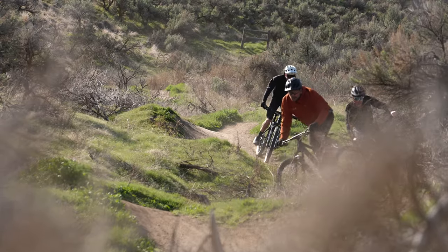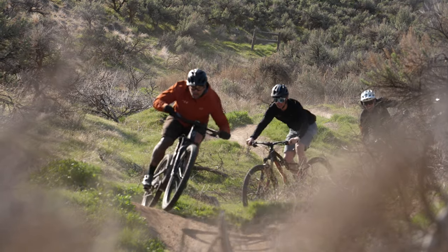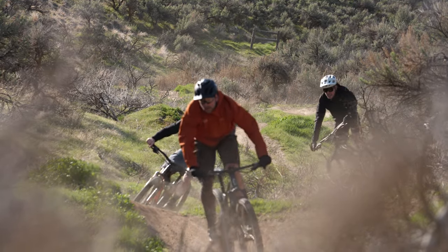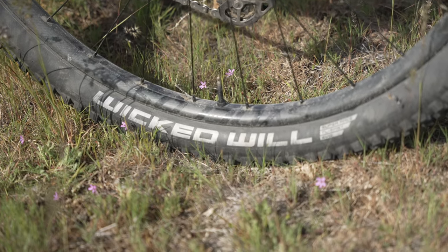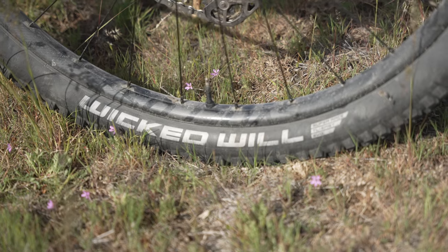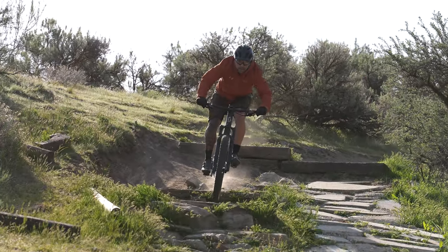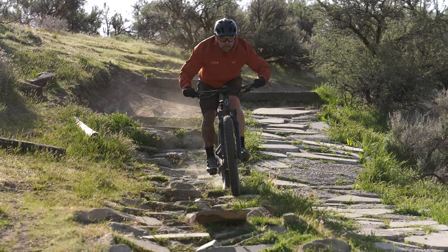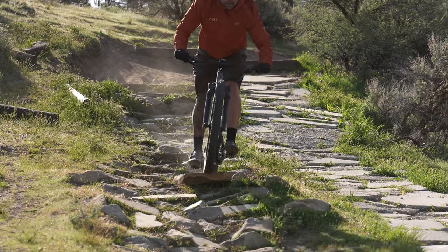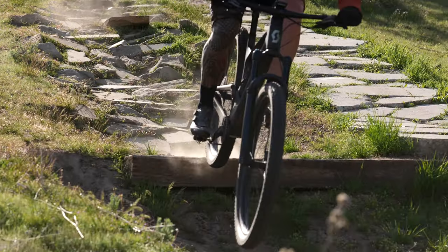As for standout components on the Spark 910, we were surprised by Schwalbe's Wicked Will tires that were fast rolling with just enough grip to maintain control on descents. They weren't the lightest tires in the test, but the sidewall support was more substantial than the Maxxis XC casing used on all the other bikes. We also found the performance of Fox's 34 Performance Elite fork and new rear shock better than anticipated — the simpler Fit4 damper and small rear shock held up nicely to moderate abuse and provided enough support to match the abilities of the Spark.